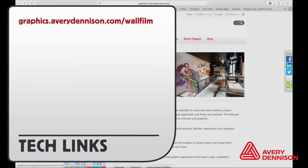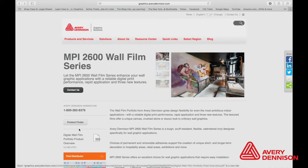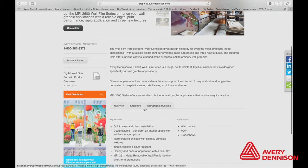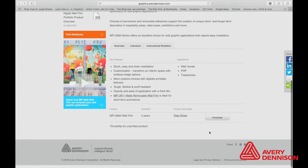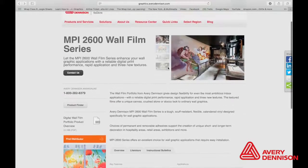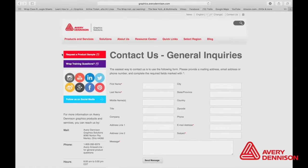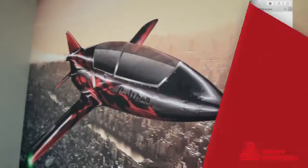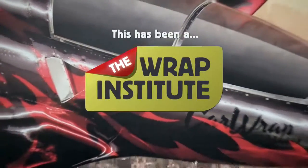For additional information on Avery Dennison's textured wall film, go to the provided link. There you will find a PDF product bulletin to download, overview literature and instruction bulletin tabs, and also where to purchase the film in the United States and Canada. By clicking 'Contact Us,' you can order test samples from Avery Dennison or make general inquiries. This has been a product overview for Avery Dennison's textured wall film, proudly produced by the Rep Institute.